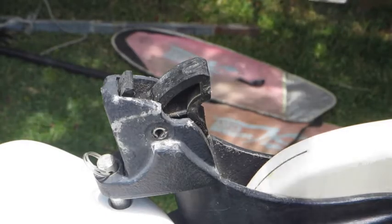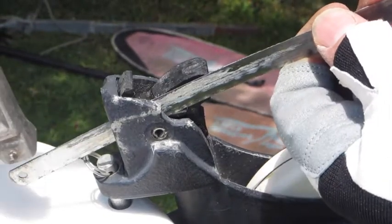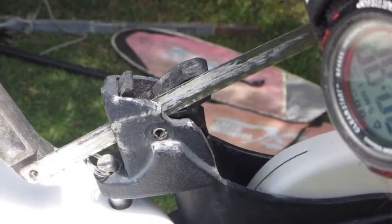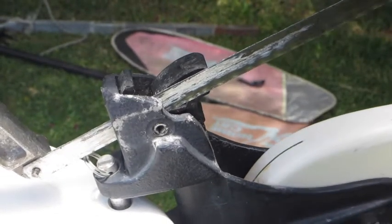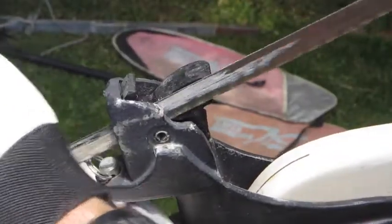Now they're pretty hard to get out. I couldn't knock it out. So the next way to do it is to thread your hacksaw blade through there on one side, tighten it up and cut it out.